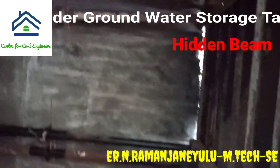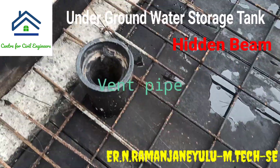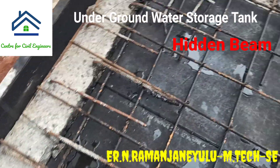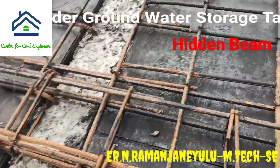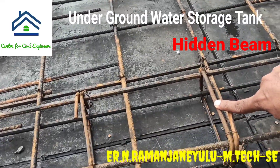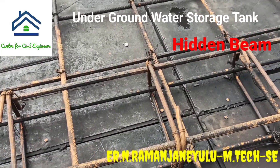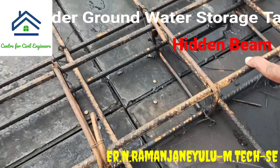Here you can see bottom jacks supporting the slab. And here you can see the vent pipe. The main function of the vent pipe is to maintain neutral air pressure inside the tank. Another function is to allow vapor, air, and gases to evacuate. That is the function of the vent pipe.